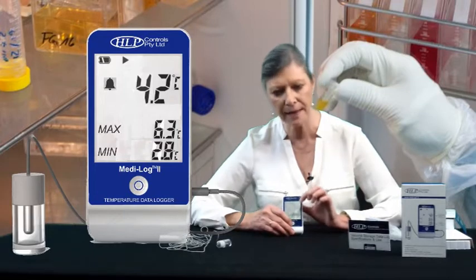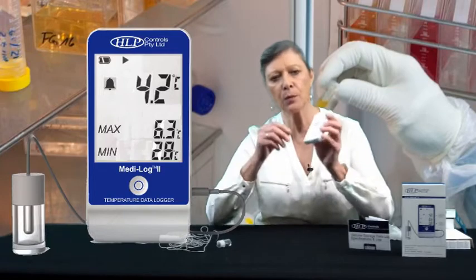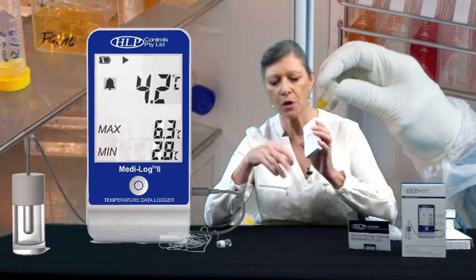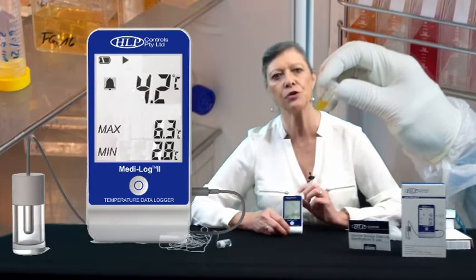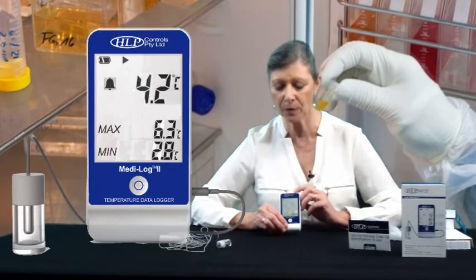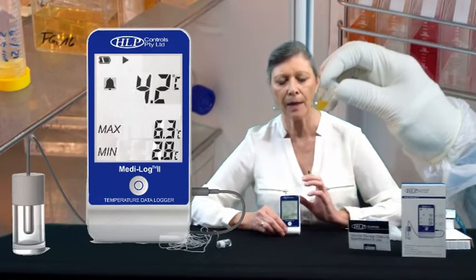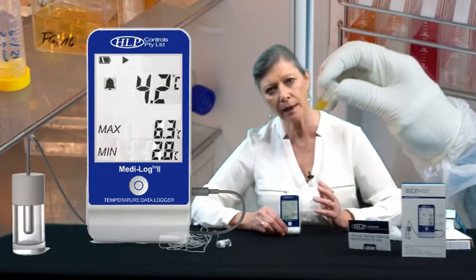The probe temperature and the min/max temperatures are always displayed on the home screen. It has a replaceable 3.6-volt battery located in the back — you can easily replace that yourself, and it should last about a year. It comes ready to use, already set with the Department of Health's two-degree and eight-degree alarm points. If you're using this for food storage, you can easily change that yourself — for example, to five degrees as the high alarm and a low alarm of whatever suits the food you're storing.